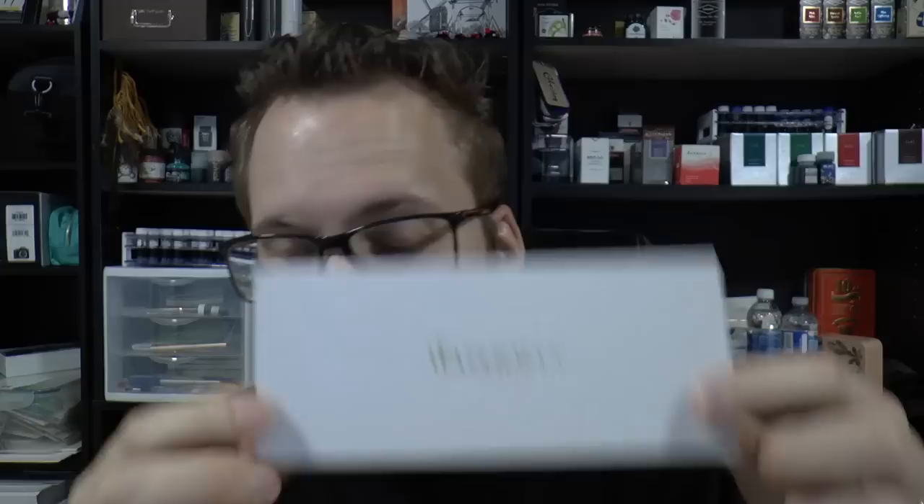Hey there! Today we're going to have a look at a classic pen by Waterman. This pen was lent to me by the Knights Writing Company, based in Canada — very convenient since I'm in Canada now. I received a lot of requests to review this particular pen, so I'm very happy that through Knights I was able to do this. It's the Expert 3, listed at $220 Canadian — about 170 US dollars.